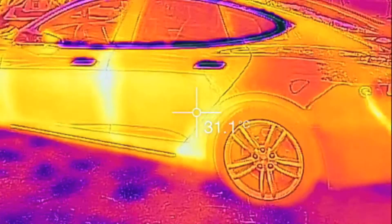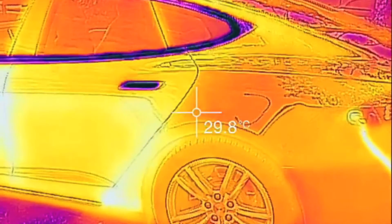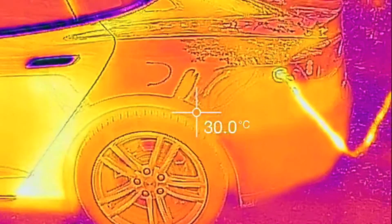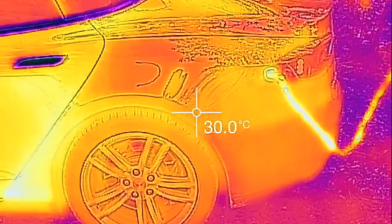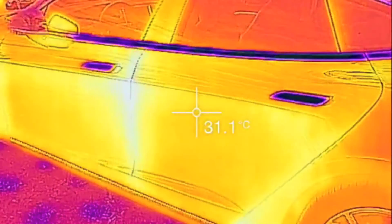Hey folks, Internet Dude here. Time for another Tesla video. I got a new FLIR 1 today for my iPhone. Oddly enough, it wasn't available to order online in Canada until like a month ago.